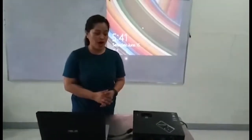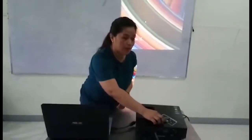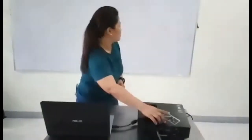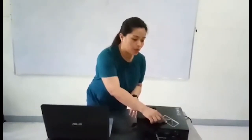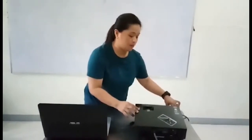Now I'm going to show you how to properly turn off or shut down our DLP projector. First, we need to push the power button, and then it would ask us to press the button again to power off. Then we need to wait until the blinking light is totally turned off.